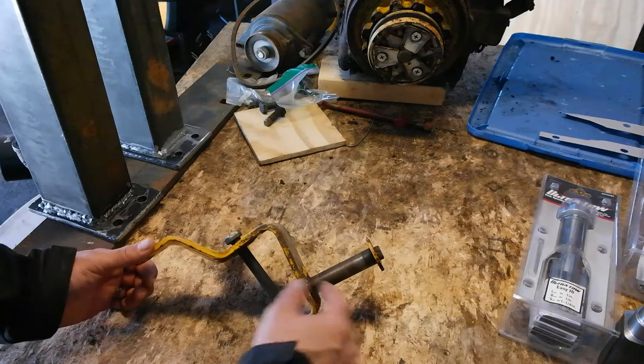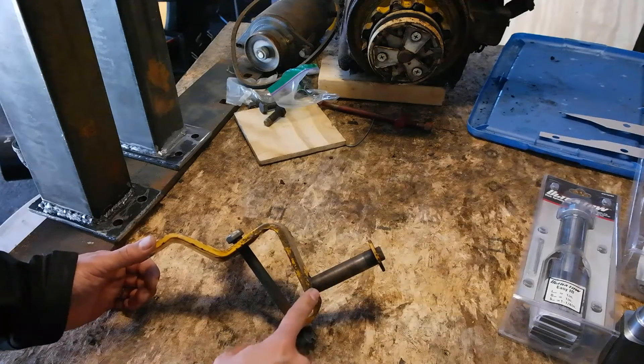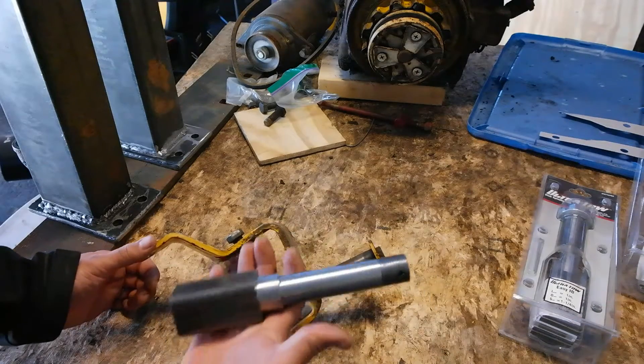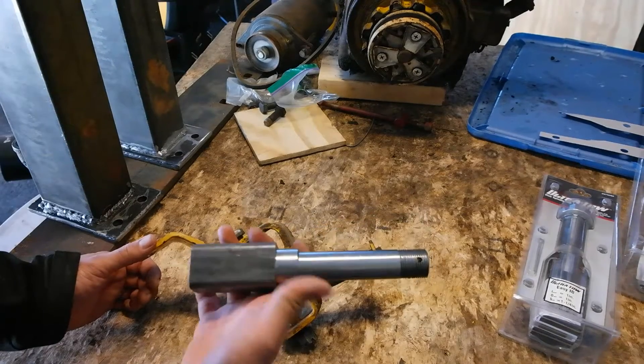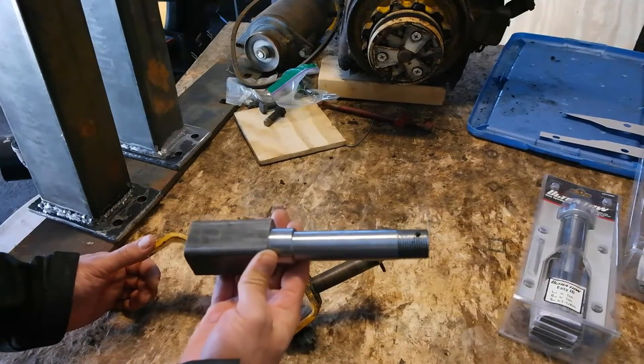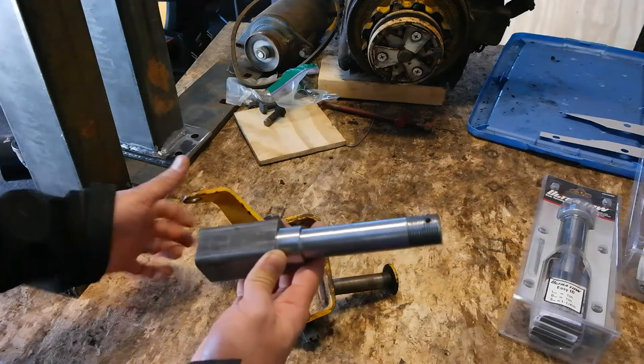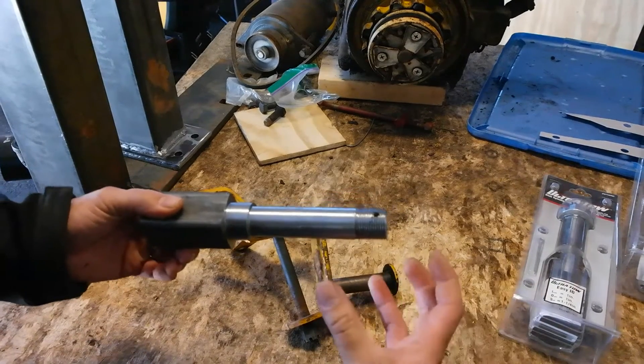The weak point right here is where this shaft connects to this piece of steel. So I'm going to upgrade it with this — a one inch in diameter spindle shaft. These are used for trailers, utility trailers pulled behind cars, and this is going to have a four bolt hub that connects to it.